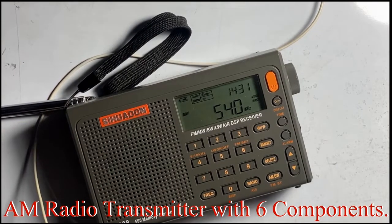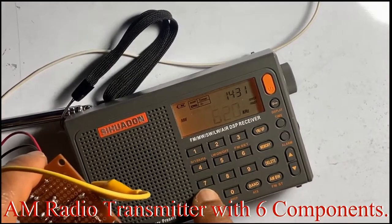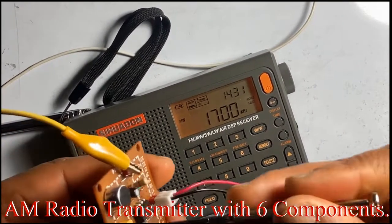Alright, the AM radio transmitter — let's go ahead and go to frequency 1.7 MHz. Alright, we're just going to tune it.